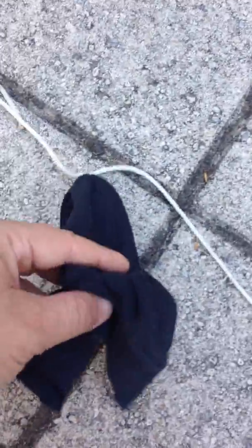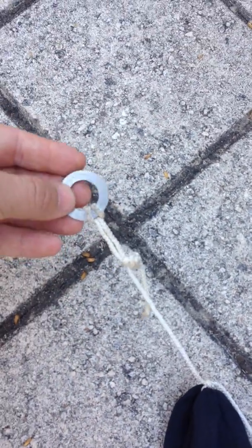From there you want two strings. This is the string that attaches to the plane — so I've got my parachute here, which is a rag, and a washer right here which attaches to the plane. And here's the second lead — the second string goes to the release mechanism.